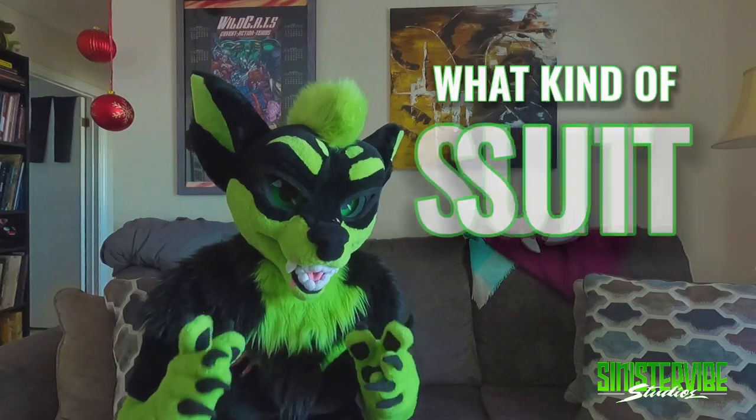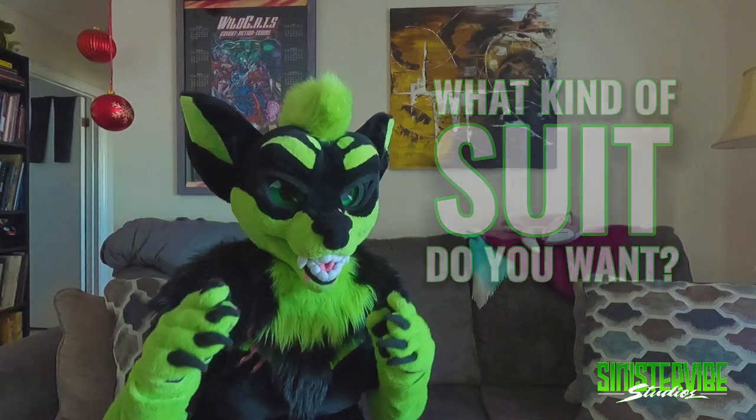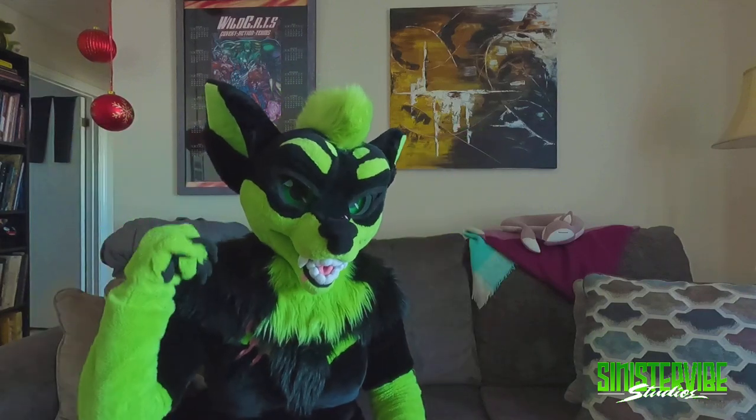After that, it's important to think about what kind of suit you want. Do you want just a head, some hand paws? I even started with only a tail. After that there's partials — so maybe you want head, hands, feet, tail, and then you can wear your normal clothes with it.